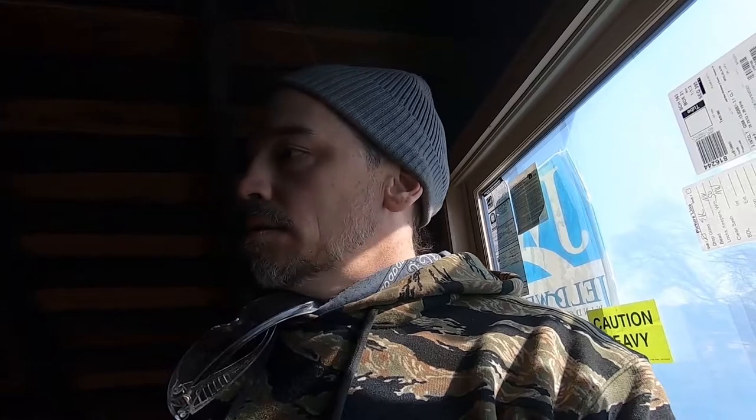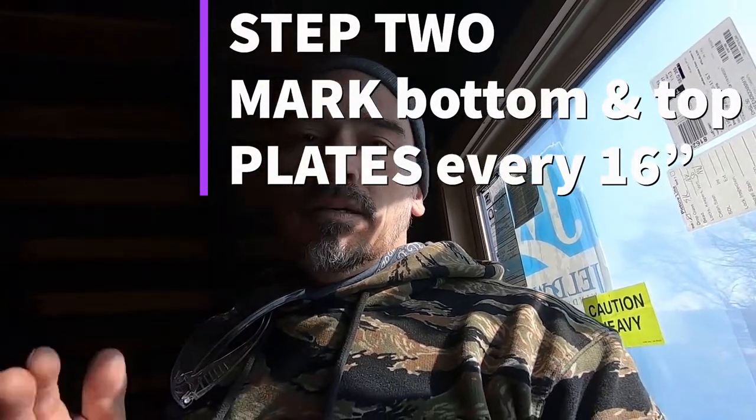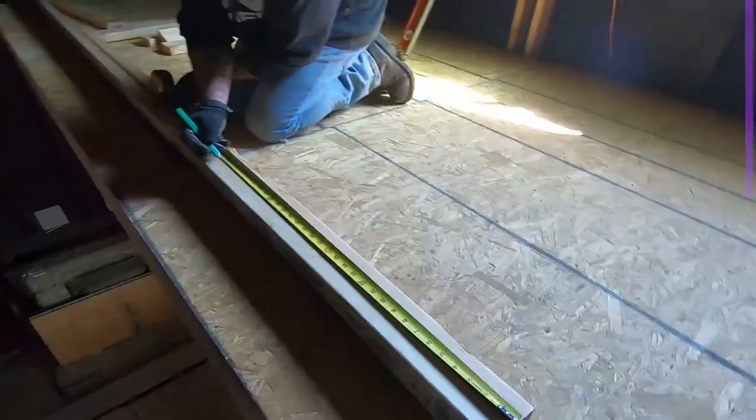Basically we're building a wall, so we're going to need a bottom plate, a top plate, and then our studs 16 inches on center. Let's show you what that looks like — how to build a wall and how to mark it.